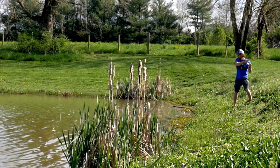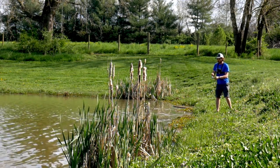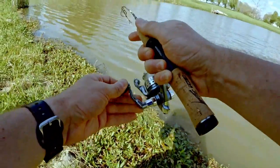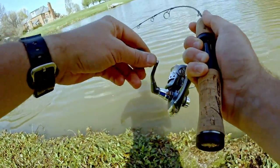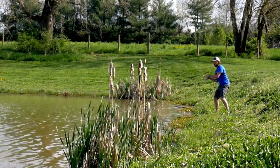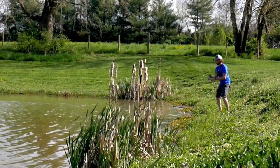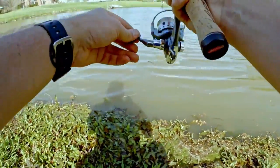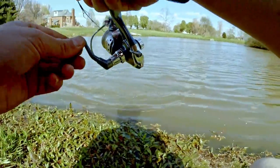Oh, fish on! Big fish — stay on, stay on! Oh, big bass guys! Oh my gosh, please don't jump. I have no control over this fish whatsoever. It's taking drag. He's just going wherever he wants — stay on, please don't jump.